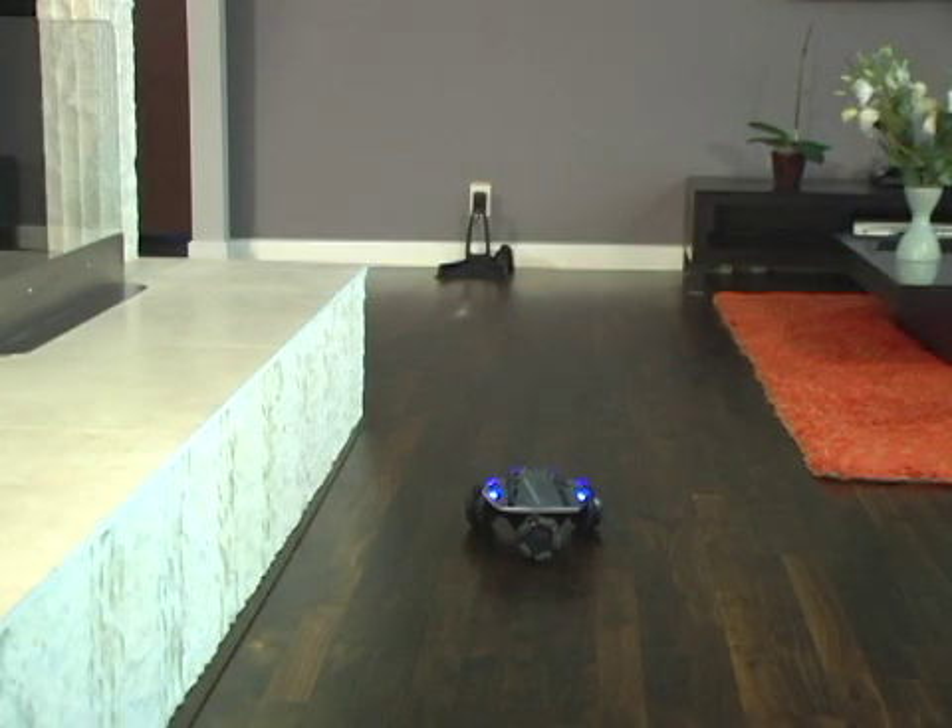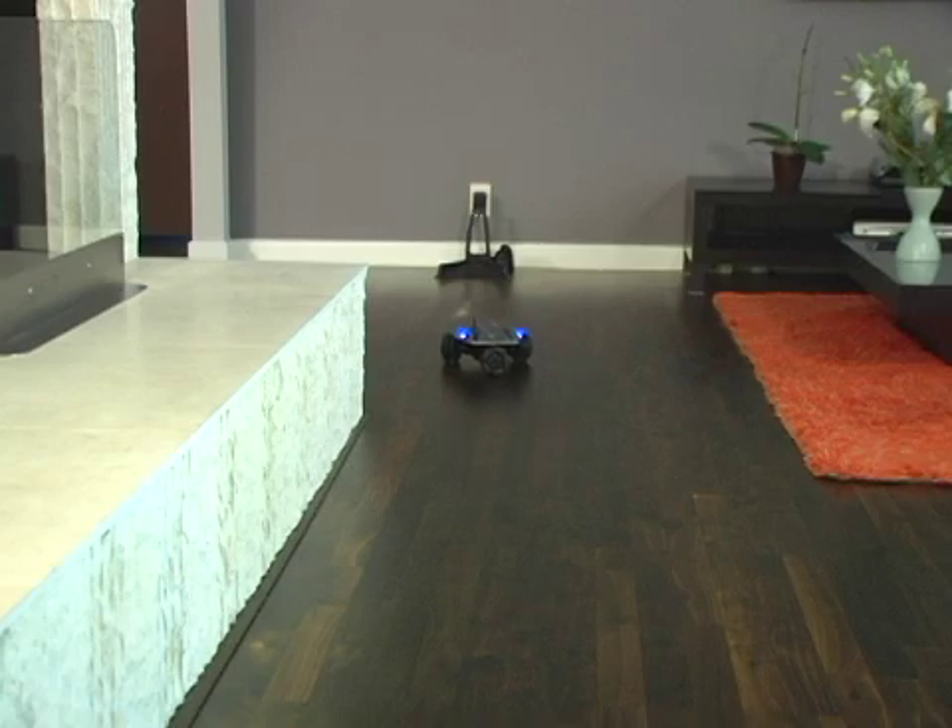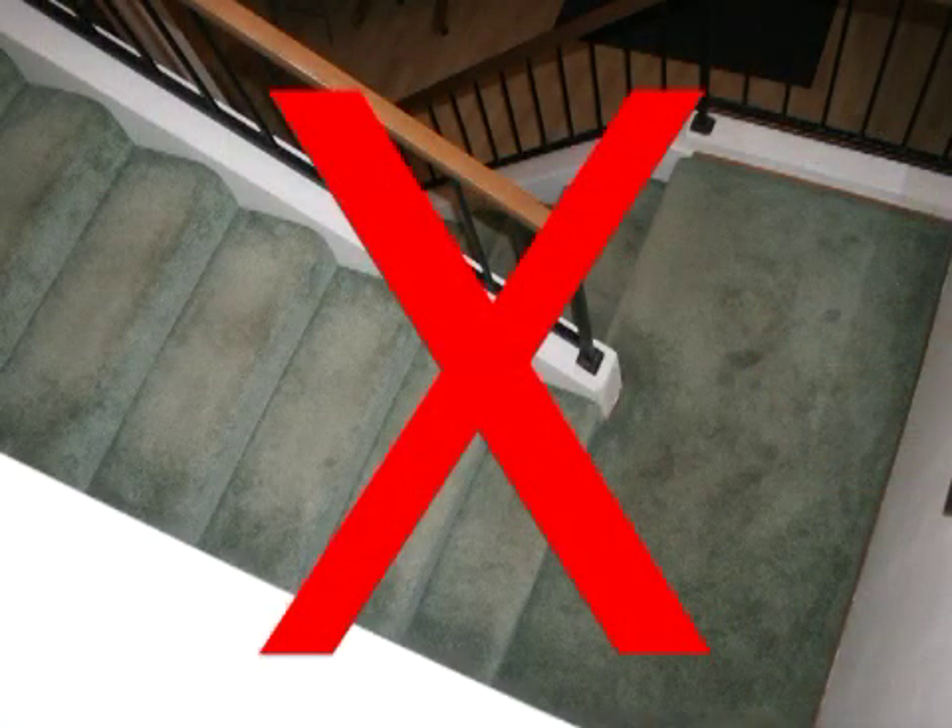For best results, pick an open area of a room that has easy access to clear and wide routes to the rest of the house. Avoid areas exposed to direct sunlight or any places near open stairs or other hazards.